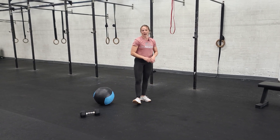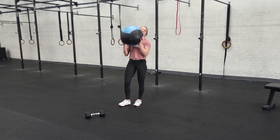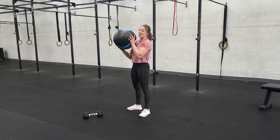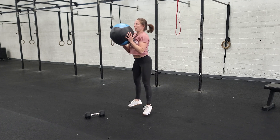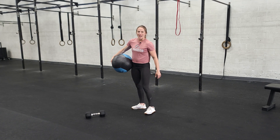After those, we're going to grab our med ball and do some jumping air squats with the med ball. Just holding it like you would for a wall ball, but not against the wall. You're going to do a squat, a little jump, squat, little jump. We just need to see a little bit of air under those feet every jump.